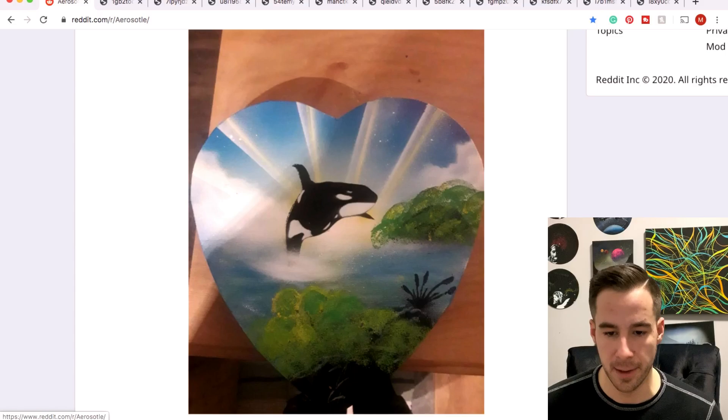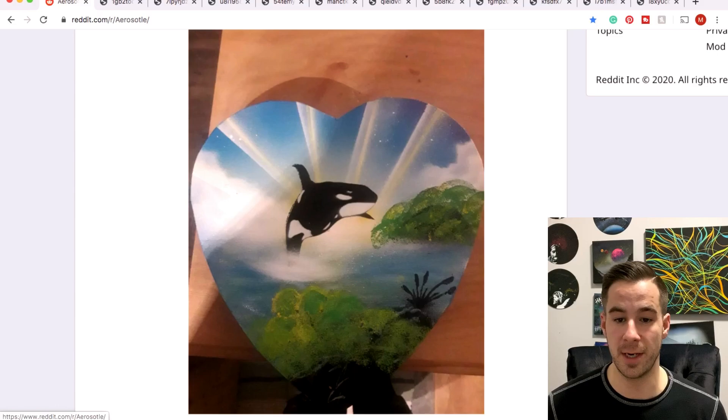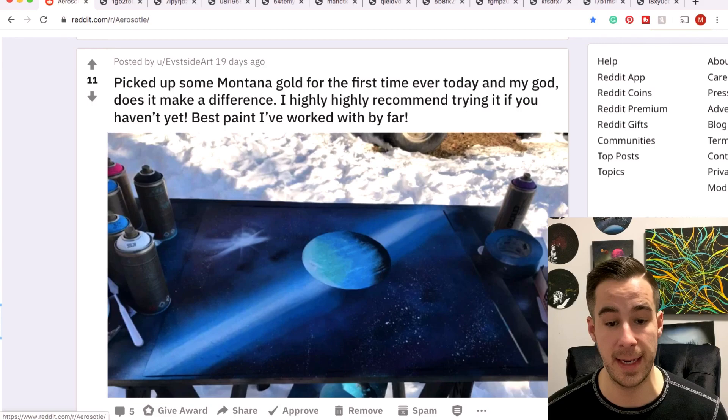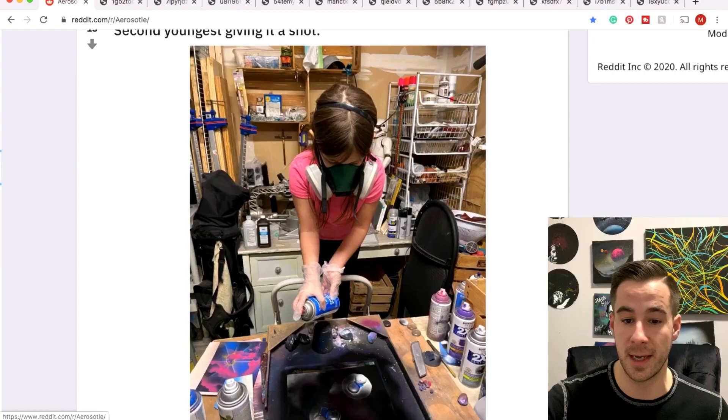Hans with a really nice orca whale — orca is a very cool and fairly simple multi-layer stencil. It's only two layers and it's pretty effective because orcas are just black and white. Really good execution here and it looks like a nice little heart canvas. Eastside trying out Montana Gold for the first time — definitely has a big difference on the outcome of the painting. Cool to see you're experimenting. Rust-Oleum will always have a place in my heart but I think my go-to is Montana Gold.